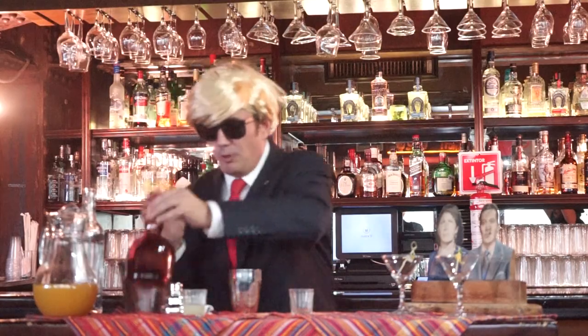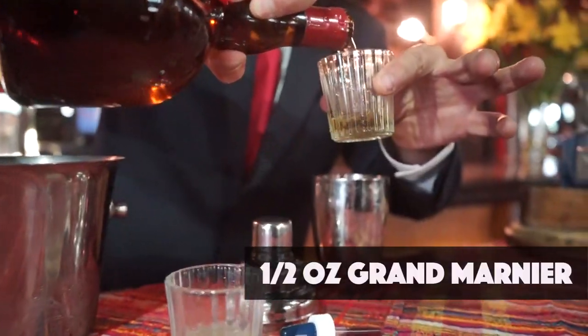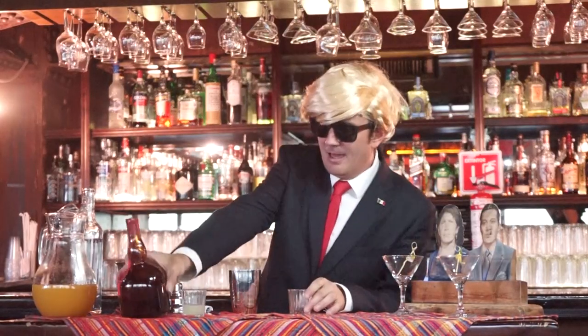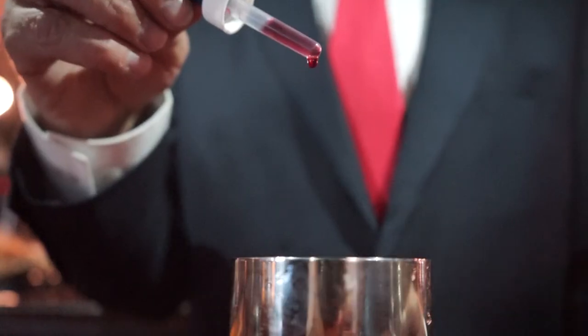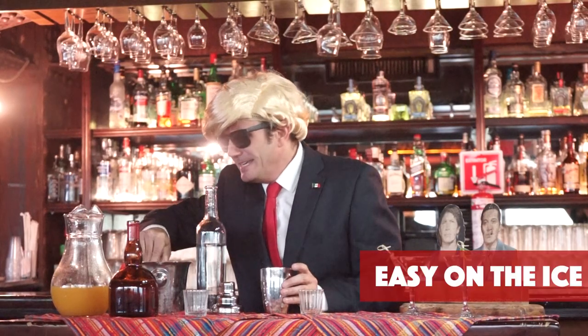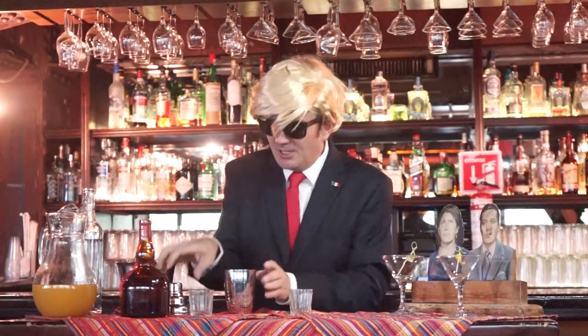A petit peu of the good old Grand Marnier. A squirt of lemon juice. A couple of drops of bitters. And then you go easy — easy on the ice, for obvious reasons.